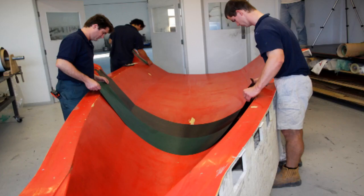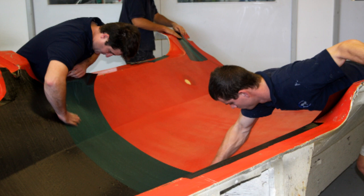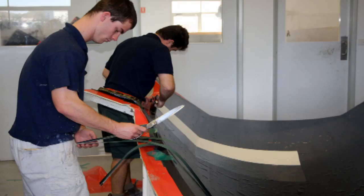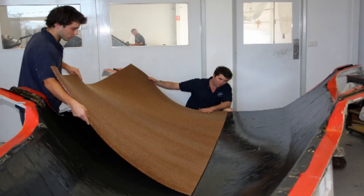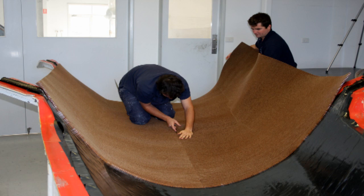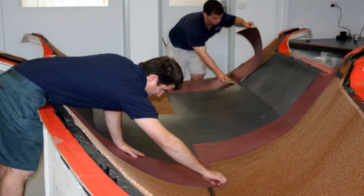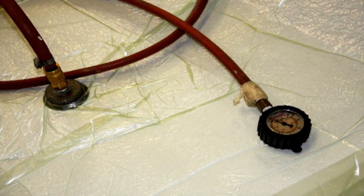During this process we laminate paper thin layers of carbon fibre 90 degrees to each other on both sides of the Nomex Honeycomb Core. The whole package is then vacuum bagged ready for the oven where it is baked for 14 hours at 100 degrees Celsius.